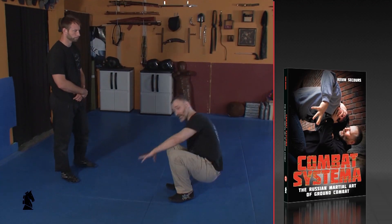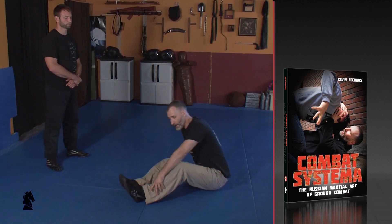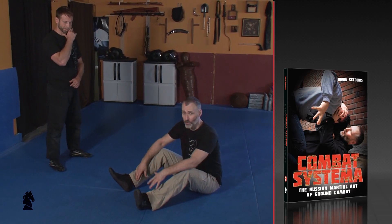If you refer back to our earlier DVDs we spoke about some very essential ground movement in our ground fighting video. I want to revisit it here really quickly because it is an essential solo training exercise, and it's what we refer to as a circle sit-up.